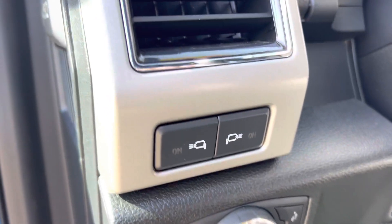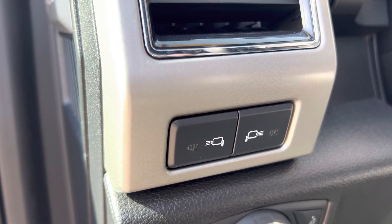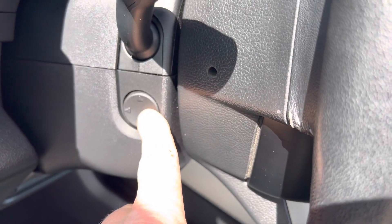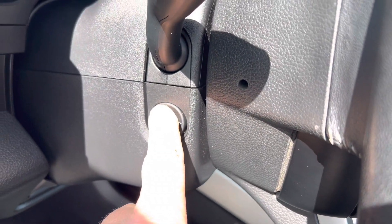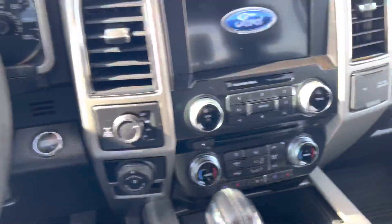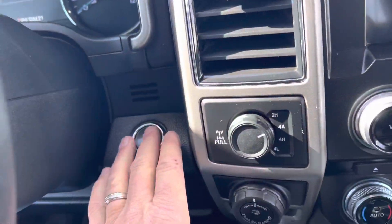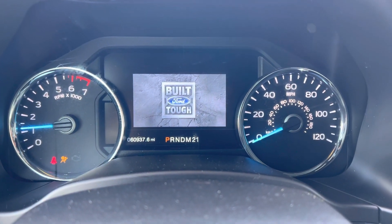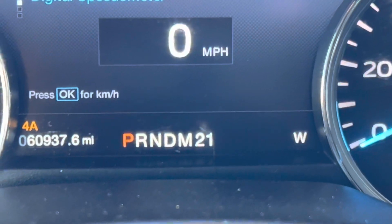There's a multitude of amenities here — outside lights on the mirrors, and a power adjustable tilt and telescopic steering wheel right here on the steering column. This one is the Lariat, so you get the touch button start. And there's your mileage right there.